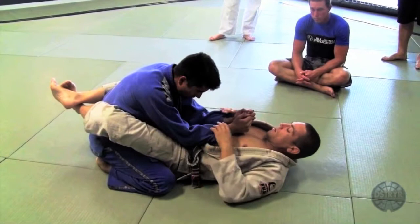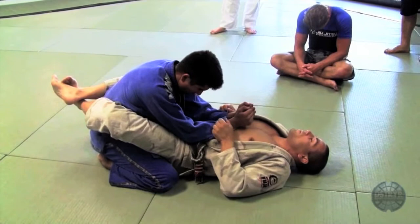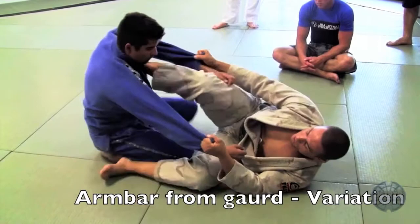We're doing two types of armbar. The next move — I open my guard, move my hip shrimp, step on his shoulder. Now I sweep to the arm.